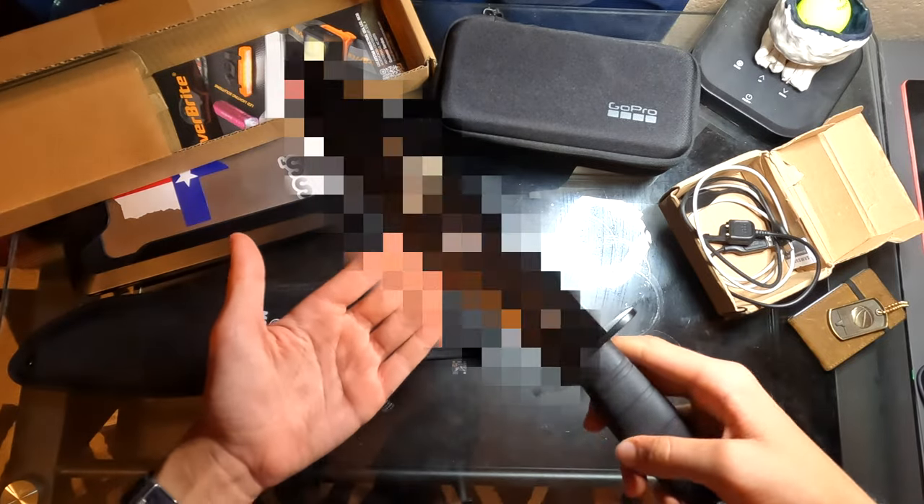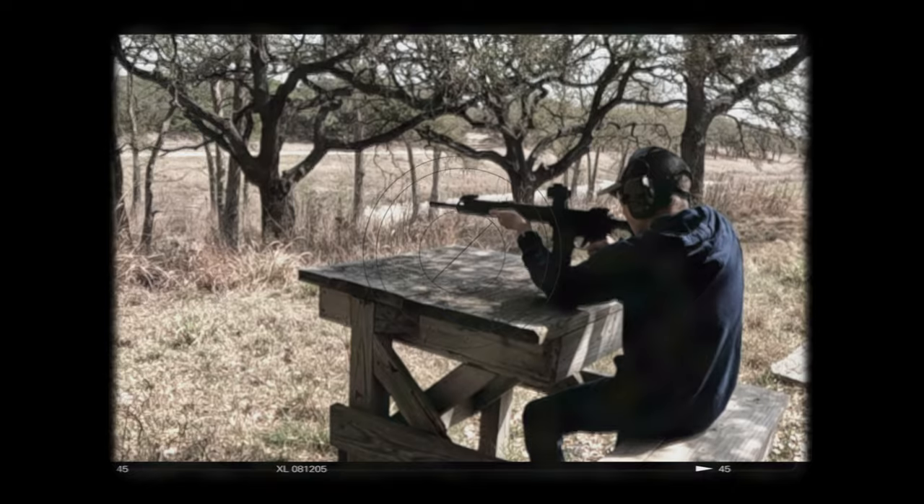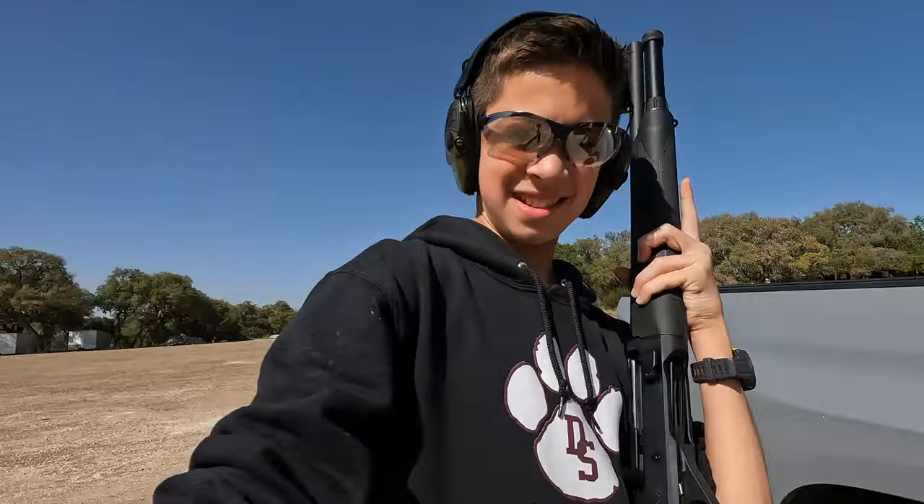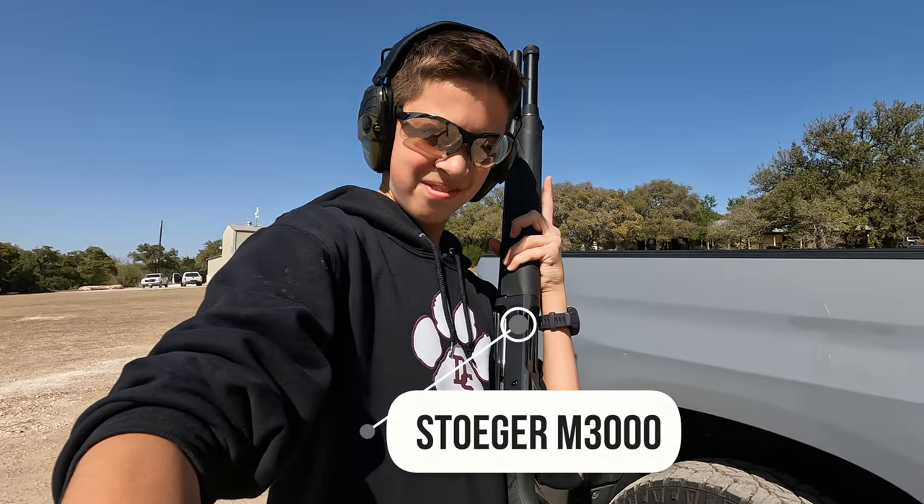In this video, I will be unboxing the biggest knife I've ever seen, skeet shooting with a new shotgun, and pushing my GoPro Hero 10 to its limits. Let's start off with the new shotgun. This is a Stoker M3000 tactical shotgun, and today we're going to be skeet shooting with it. Let's go.